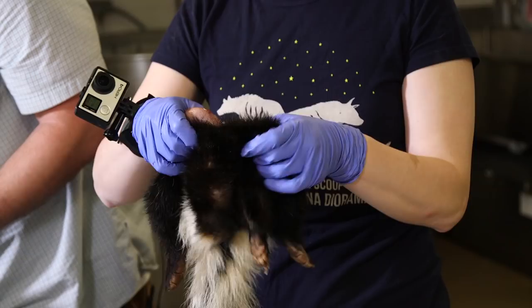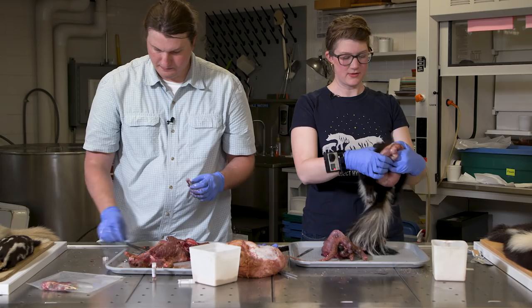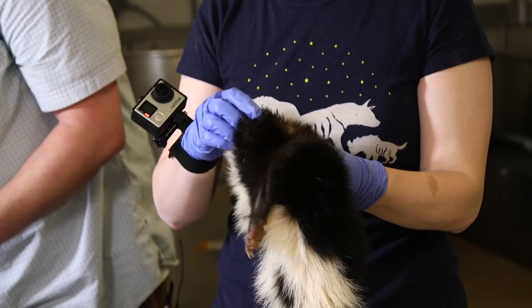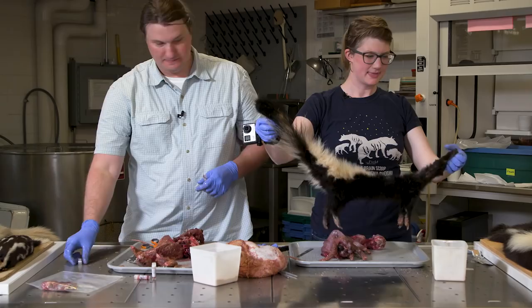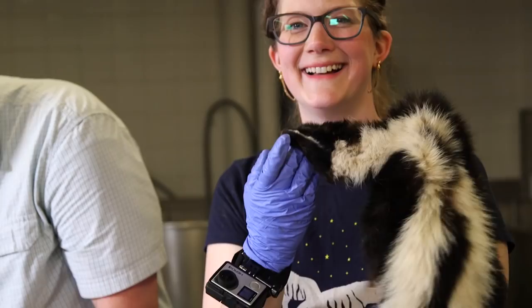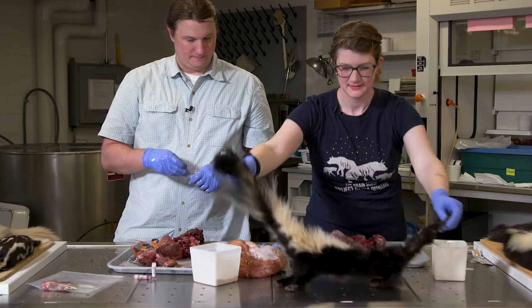Push one little paw through, find where the arm went — there — one little paw, get the face. Peekaboo. There's the skin — done! That was an adventure.